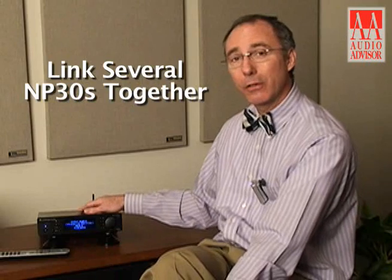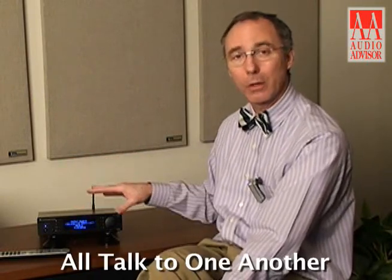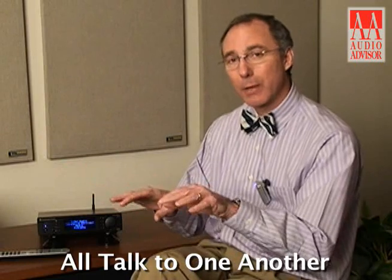There's no limit to the number of NP30s that you can link together. If you'd like to have one at your summer cottage or winter cottage, as well as one in the living room, the kitchen, the kids' gaming room, these will all talk to one another. Any changes that you make out on the extranet accessed by your computer will be shown in the NP30, and any changes that you make in the NP30 will be reconfigured and shown up in your extranet site.